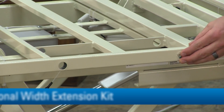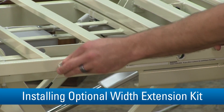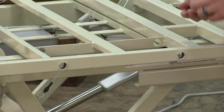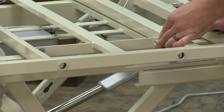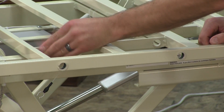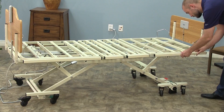For Panacea 3000 and 3250 beds, you have the option to set the bed's width using an optional width extension kit. Do this by inserting snap-in nylon bushings into the mounting holes on the head, stationary, knee, and foot decks. Then slide the width extension kit's attachment pins into the mounting holes.